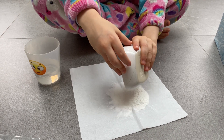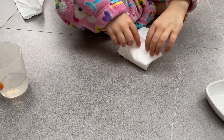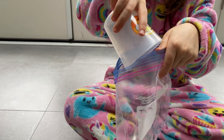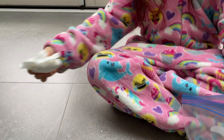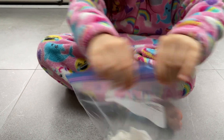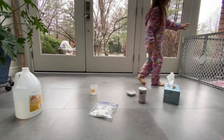First, you put baking soda into a tissue and then you fold it up. Put a quarter cup of vinegar into the plastic bag. Then you put the tissue with the baking soda into the bag and you quickly zip it up. Stand back because it's going to get ready to explode.